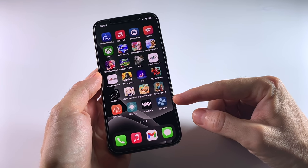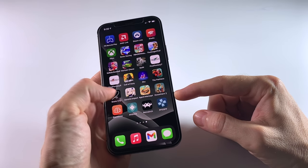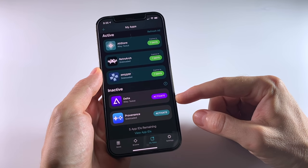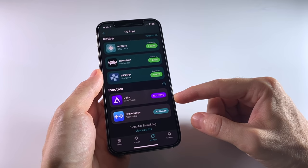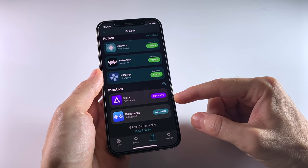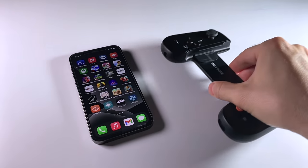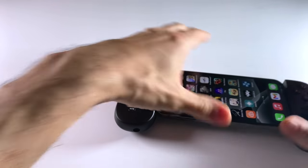So in today's video, we're doing the other side of that coin — retro game emulation. And as you probably already know, running emulation on an iPhone is not very easy. I'm going to highlight the AltStore, which is a platform that allows you to sideload apps onto your device. This is how we're going to get emulation going on the iPhone. Pair that with a Backbone controller, and all of a sudden you've got a pretty powerful retro emulation machine.